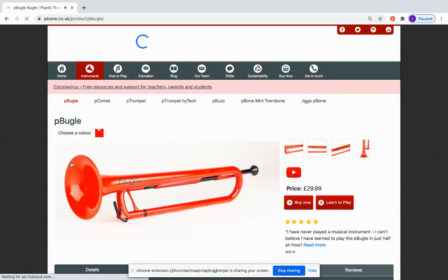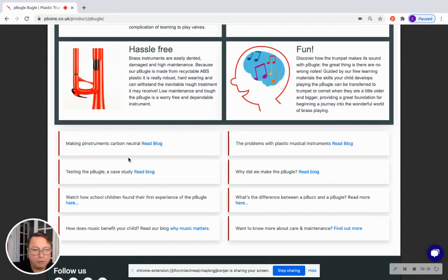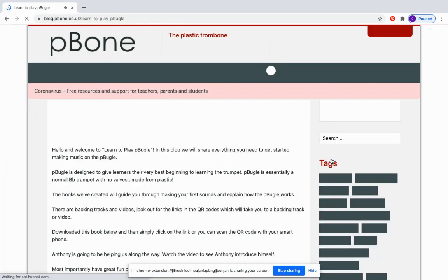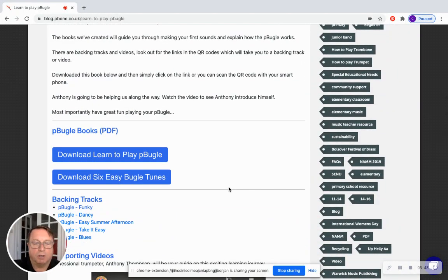This is the home page for P Bugle — there's quite a lot of stuff in here. We have some nice photos, some bullet paragraphs, and some blogs at the bottom covering carbon neutrality, testing, children using the P Bugle in whole class settings, and why we made the P Bugle. Moving up to 'Learn to Play' — there's a whole page here that allows you to access our materials for free, underpinned by two PDF downloads you can either print out or use electronically. The learn-to-play book is analogous to a tutor book — a manual for how to get started.